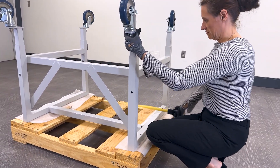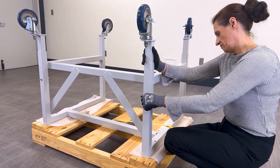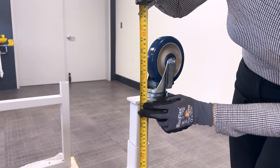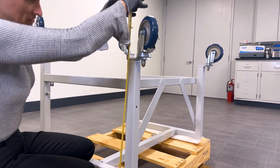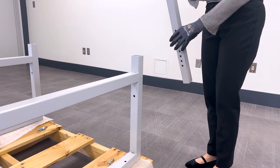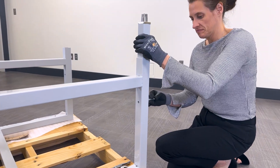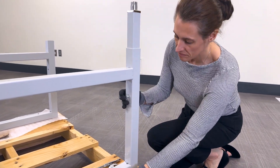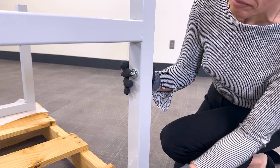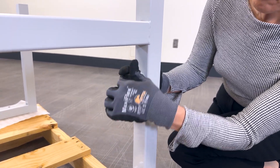You'll install the legs while the base stand is still secured to the pallet. The telescoping base stand can be adjusted to accommodate a final height of 27.5 to 34.5 inches, adjustable in 1 inch increments. Determine your desired work surface height — remember that the work surface will add around 1 inch of height. Next, slide one leg extension into the base stand corner post and attach with a 5/16 inch by 2.25 inch long bolt, flat washer, lock washer, and acorn nut as shown. Ensure that each acorn nut faces inward.